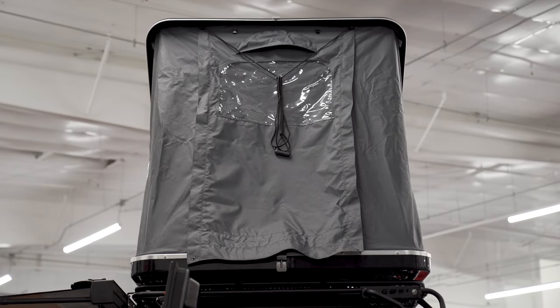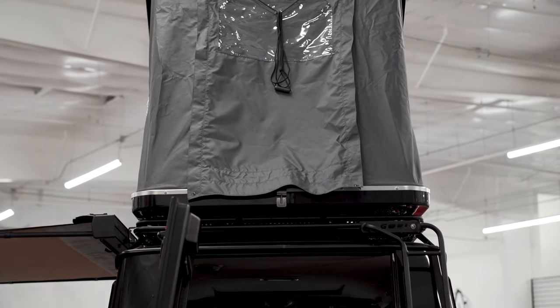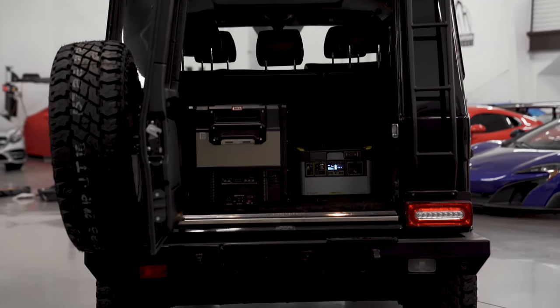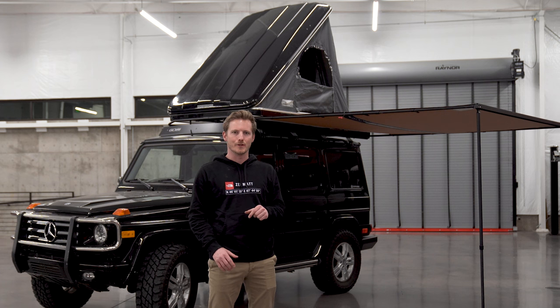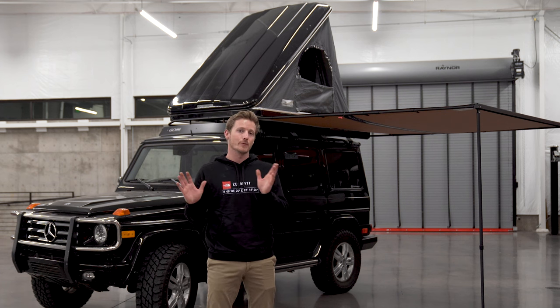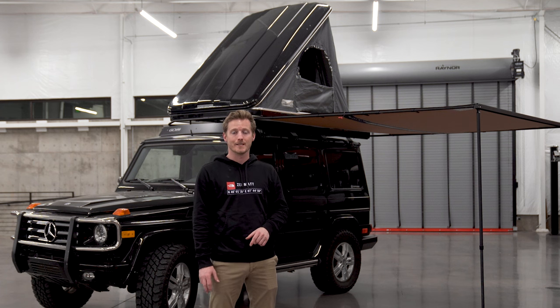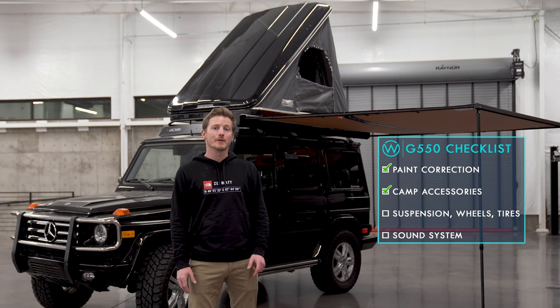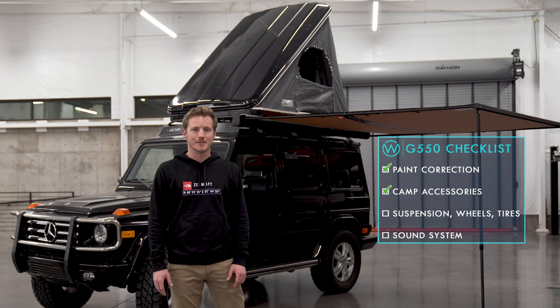In the tailgate, this is kind of an unfinished solution right now — it's just the Goal Zero on one side and the ARB Zero fridge on the left. I'm developing a more permanent solution that you'll see in the near future, but for right now this is going to tackle all my needs, especially when we go to MOAB next week for a nice shakedown run. Now that the camping and remote work capabilities are taken care of, it's time for the fun stuff — let's go take a look at the suspension, wheels, and tires.